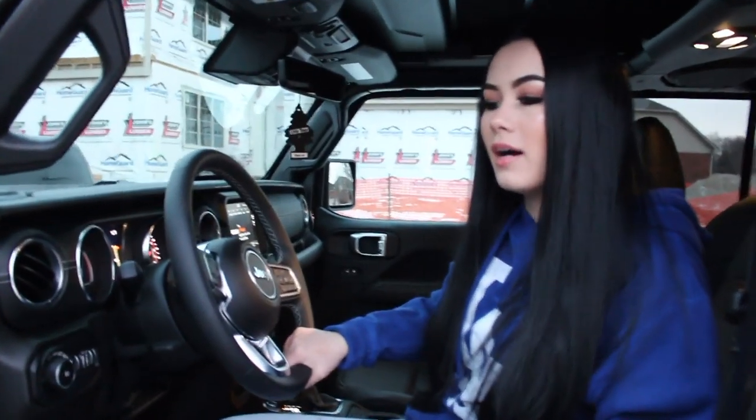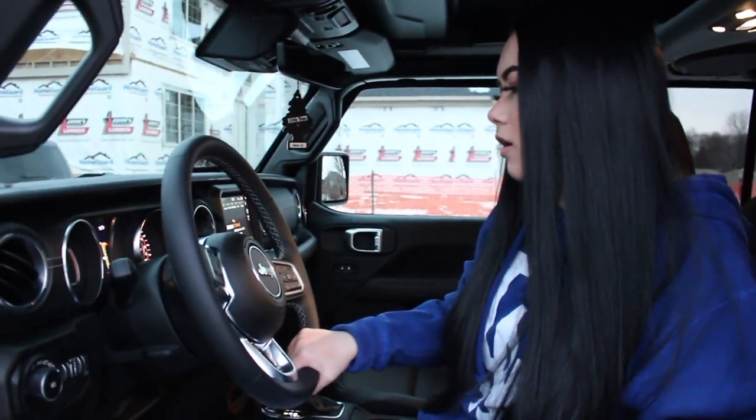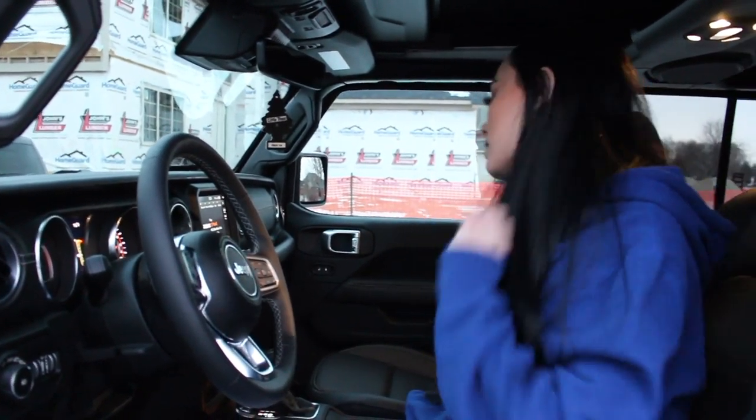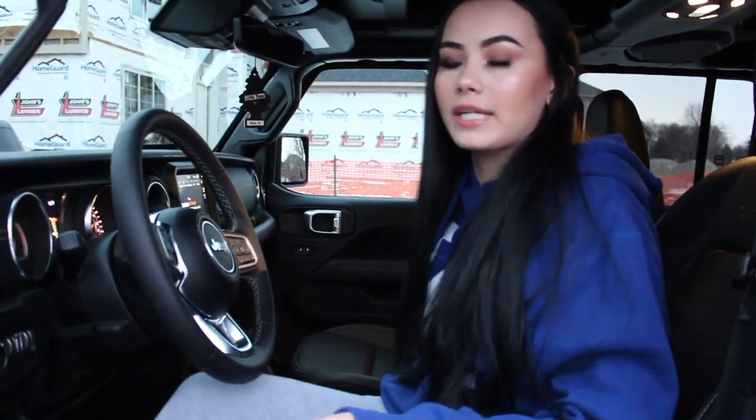Anyways, this is the steering wheel. I have my gas pretty much — yeah, it's at full for the first time. And then we're going to move on to this little middle console right here.